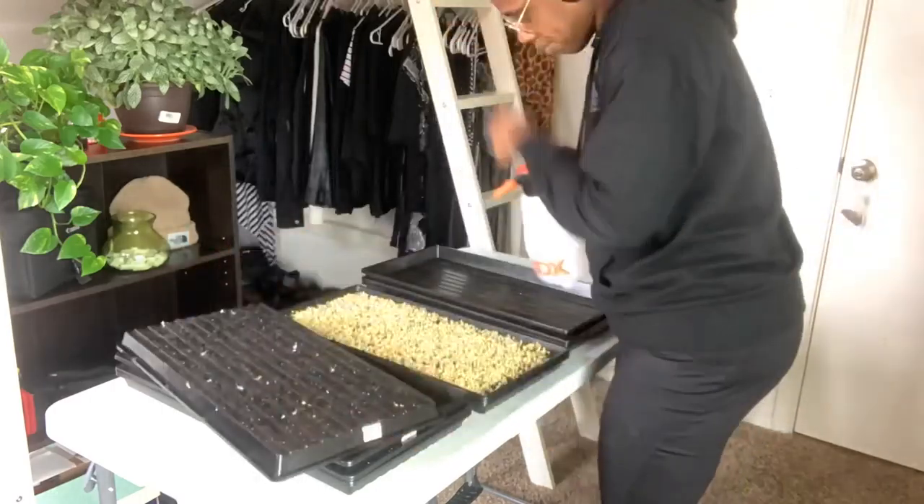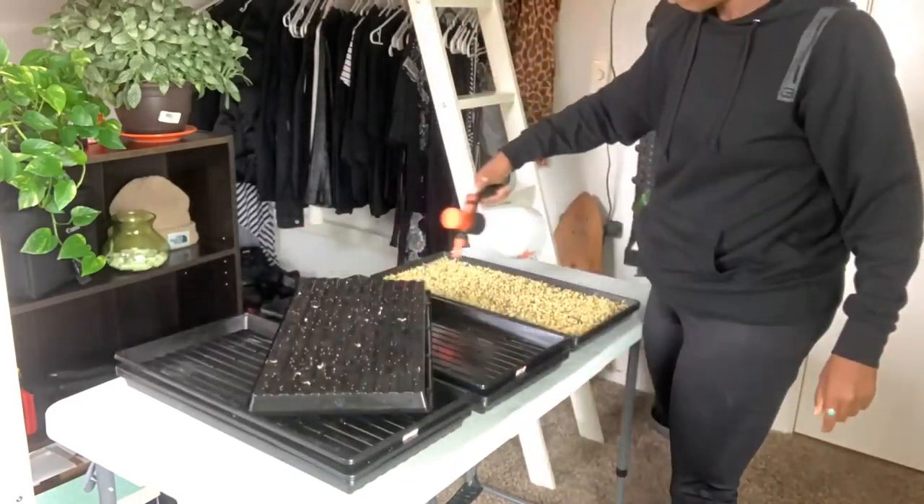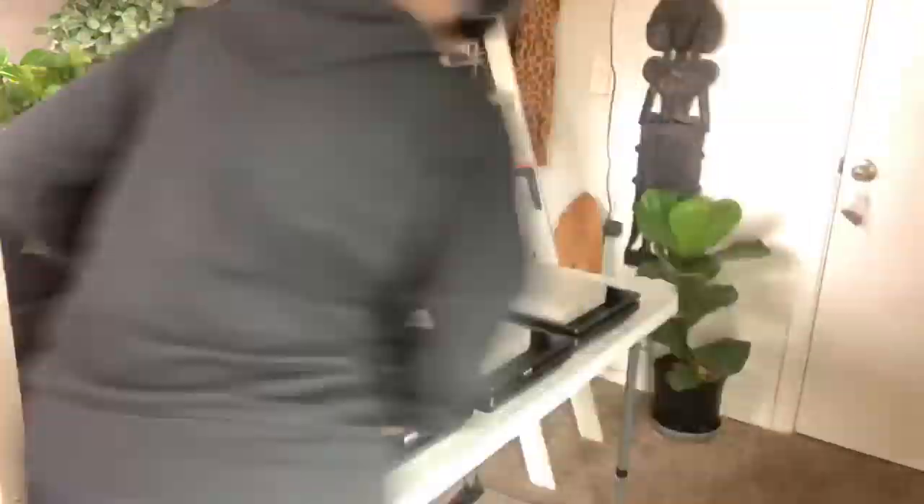Now let's get these babies some water. I'm gonna do a light mist. I'm gonna put the bricks back on and I'll meet you guys back here tonight.